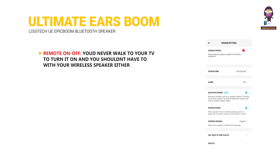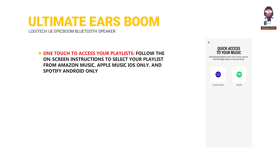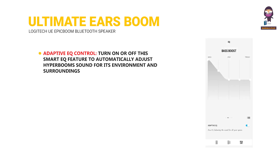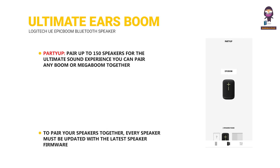Remote on/off: You'd never walk to your TV to turn it on, and you shouldn't have to with your wireless speaker either. Use the app to turn your speaker on or off from afar. One touch to access your playlists from Amazon Music, Apple Music (iOS only), and Spotify (Android only). Adaptive EQ control lets you turn on or off a smart EQ feature to automatically adjust the speaker's sound for its environment. Party Up: pair up to 150 speakers for the ultimate sound experience — you can pair any Boom or Mega Boom together, and every speaker must be updated with the latest firmware.